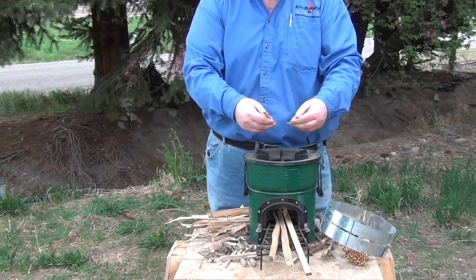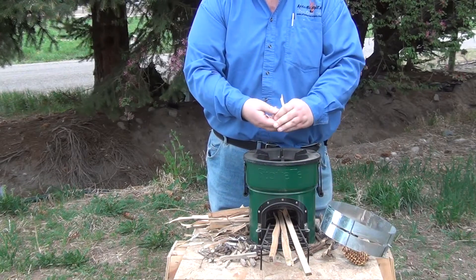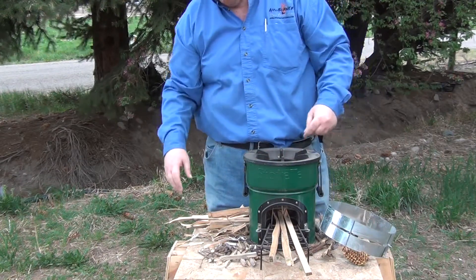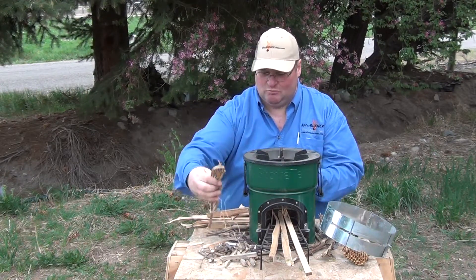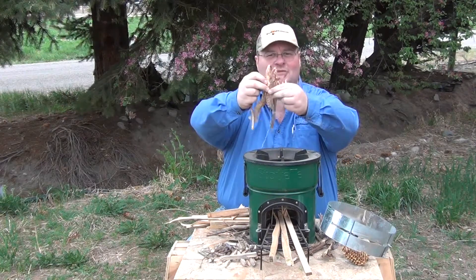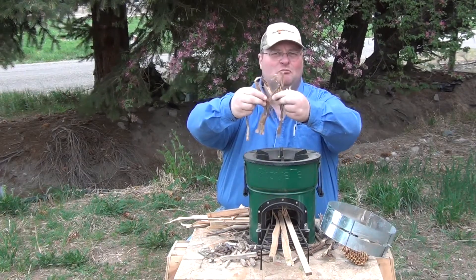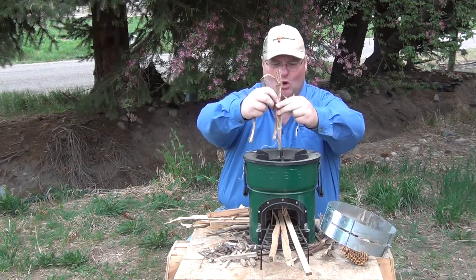You want your fuel sticks about an eighth of an inch apart. That's close enough to share their heat and far enough apart for them to breathe. And then you just put your shredded paper, dry leaves, pine needles — in this case, I'm using some recycled packaging material from an online order, where it came with this shredded cardboard.